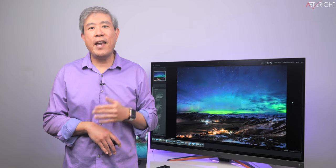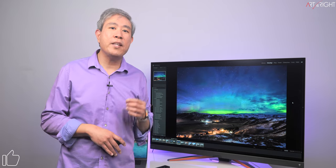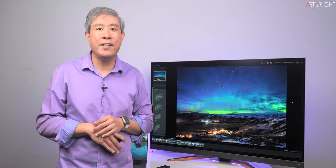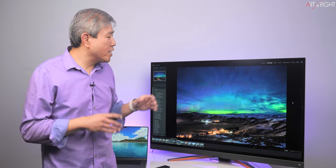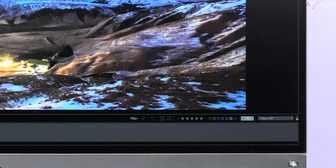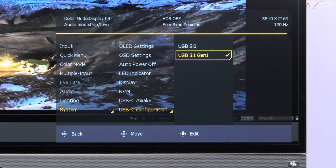An update on USB-C: after further testing with both Mac and PC laptops, the display would only provide power but I couldn't get the display signal to work. After testing numerous Macs across M1, M2, Pro, Max, and Intel generations along with several PC laptops and many cables, I nearly gave up — until I found a USB-C configuration option in the display menu. For some reason this review unit was set to USB 2.0 standard. Once I changed this to USB 3.1 Gen 1, everything worked. Go to Display Menu → System → USB-C Configuration and verify USB 3.1 Gen 1 is selected.